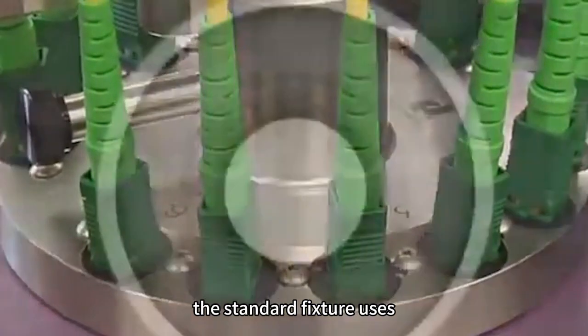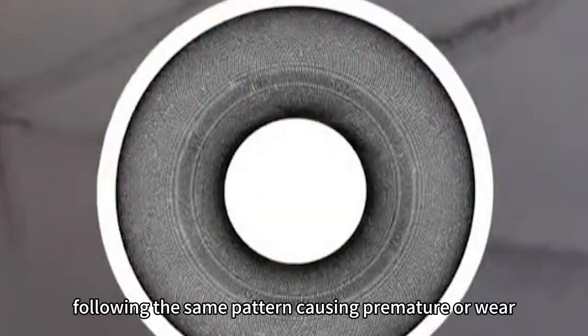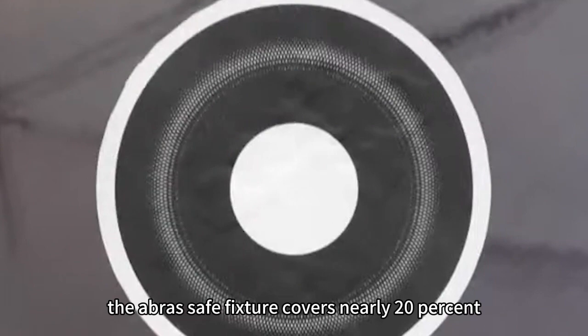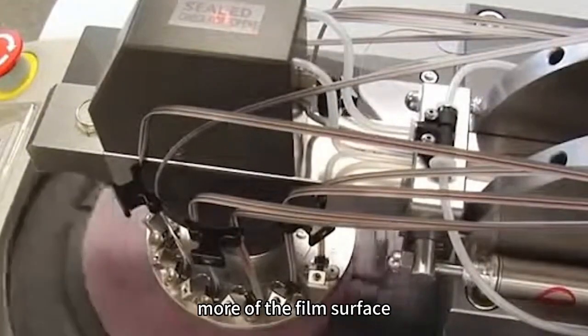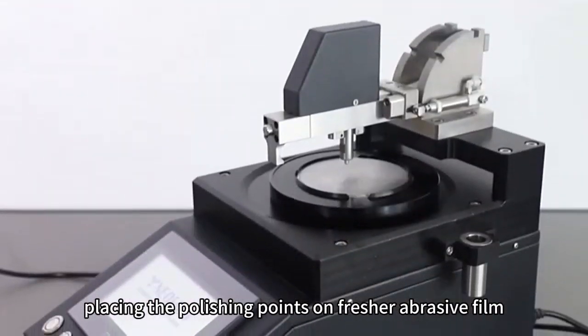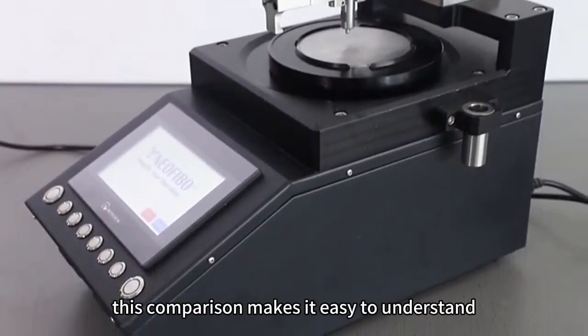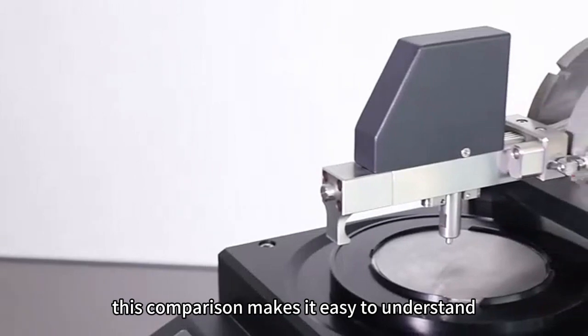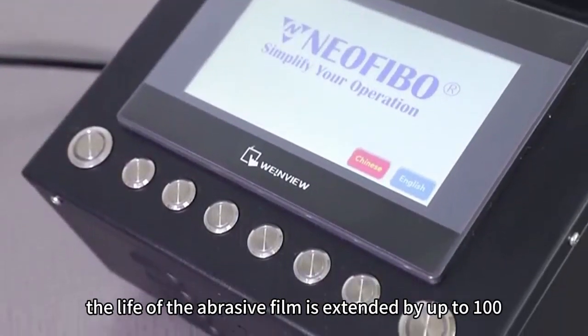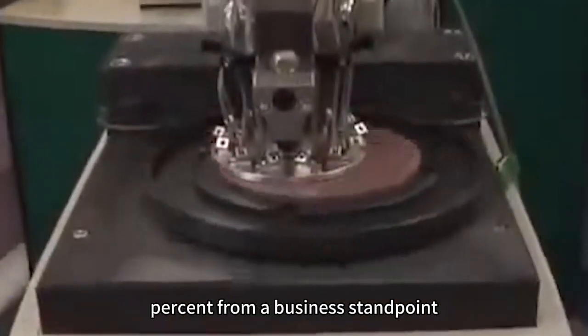The standard fixture uses less of the available film and keeps following the same pattern causing premature wear. The abrasive fixture covers nearly 20 percent more of the film surface, placing the polishing points on fresher abrasive film so polishing occurs quicker. This comparison makes it easy to understand how polishing times are reduced by up to 50 percent and the life of the abrasive film is extended by up to 100 percent.